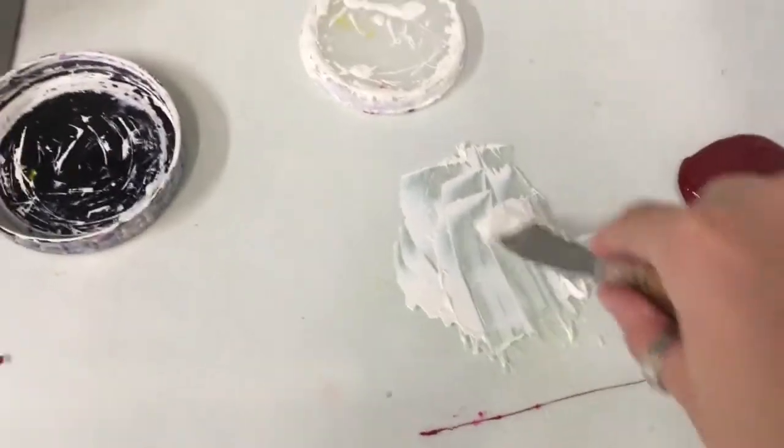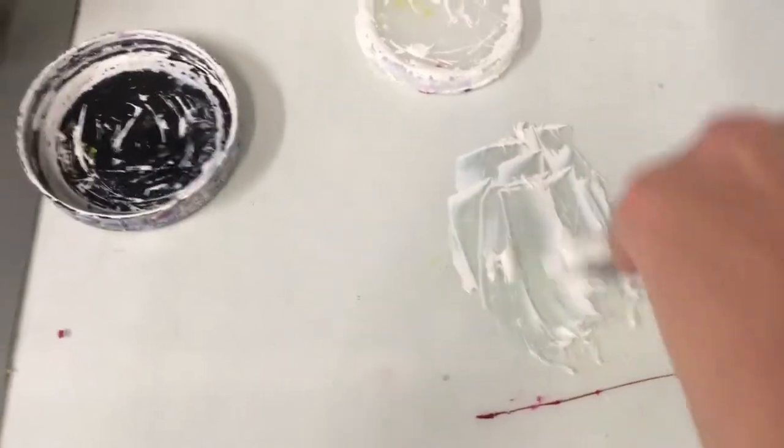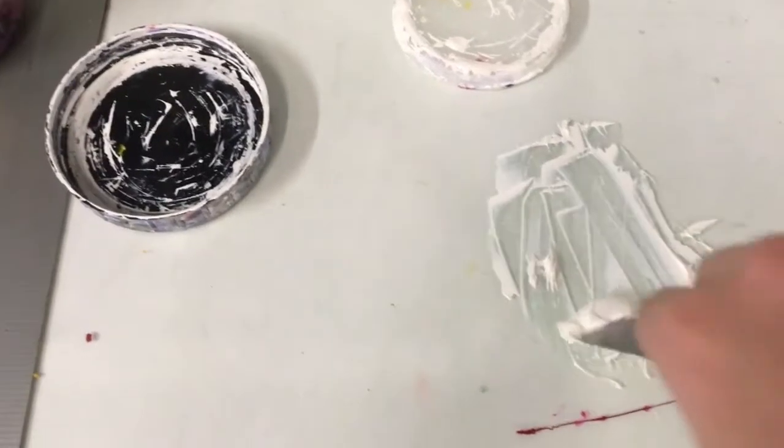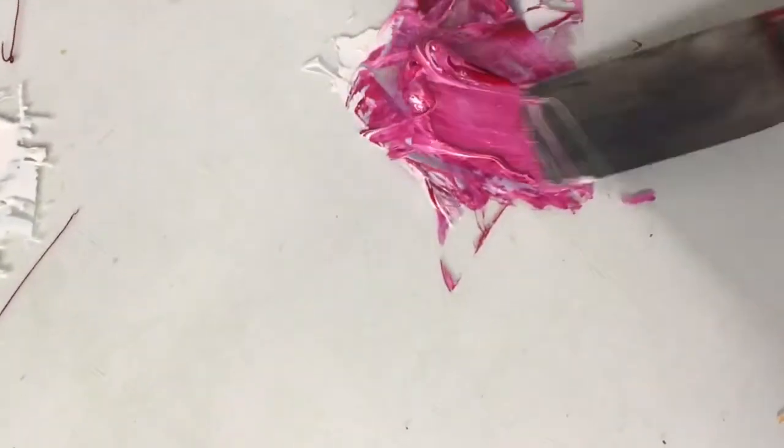I mix it with white in order to get the opacity and the not-see-throughness that just doing the red alone would call for. Mixing the white makes it a lot harder for things to mix — you have to warm it up. Here I am mixing it all together.